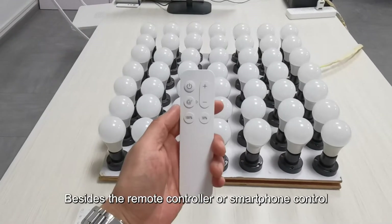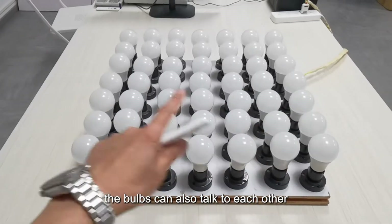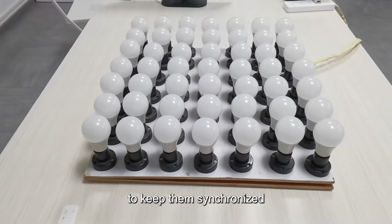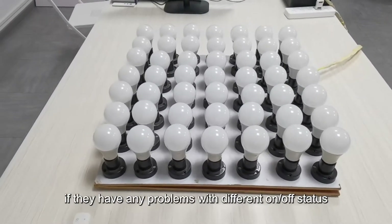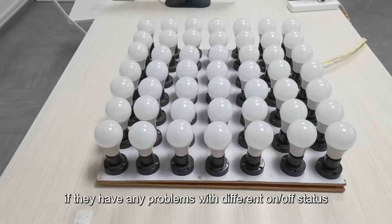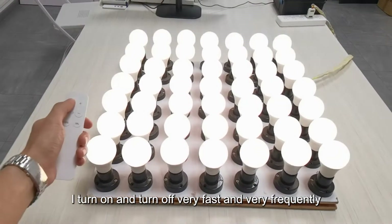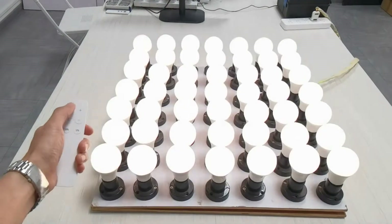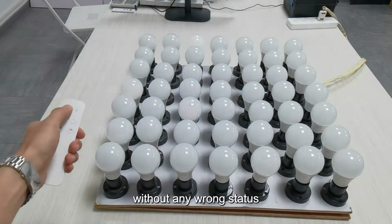Besides the remote controller or smartphone control, the bulbs can also talk to each other to keep them synchronized. I will switch on and off all the bulbs to see if they have any problem with different on-off status. Here is the remote already paired — I turn on, turn off, very fast and very frequently. We can see all the bulbs turn on and turn off without any wrong status.